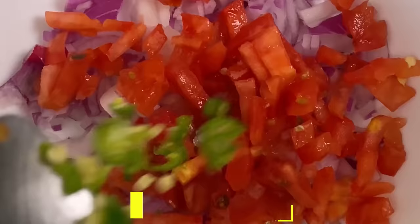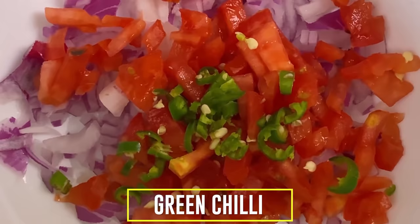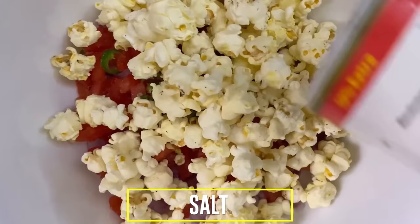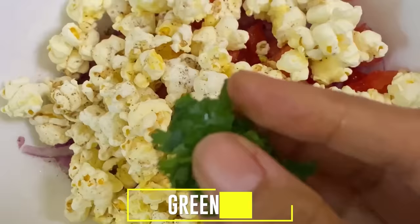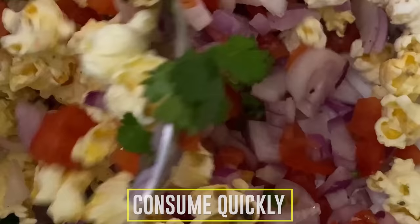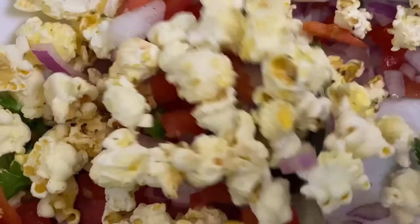Now let's go to evening snacks. You can have popcorn chaat. For making it, you need chopped onion, chopped tomato, and chopped green chilies if you like it spicy. Add popcorn, then salt, chaat masala, fresh lemon juice, and some coriander. Toss everything together and our simple and easy popcorn bhel is ready. Make sure to consume it immediately, otherwise the popcorn will get soggy.